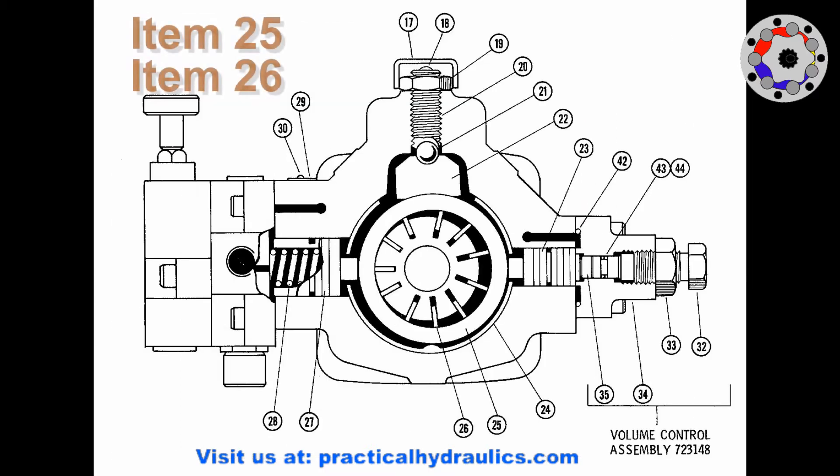This is the front view where we can see item 25, that corresponds to the outer ring, and item 26 that corresponds to the veins.